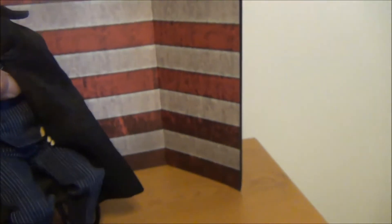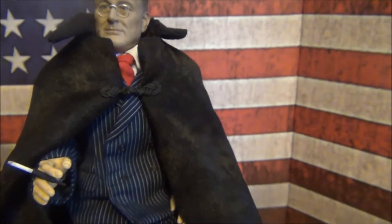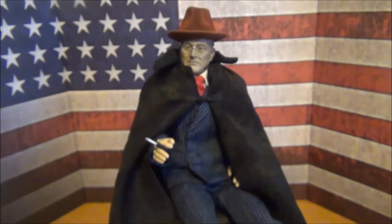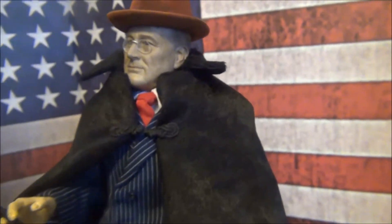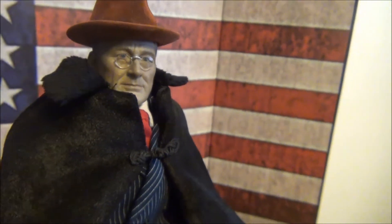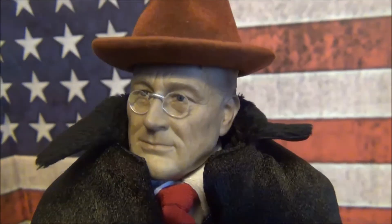Put it back on the chair. It did come with a fedora. So that's pretty much everything you get with the figure. Happy to have this guy in my collection. I highly recommend this figure to anyone who collects historical figures or political figures.